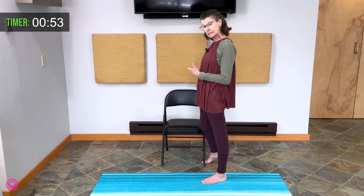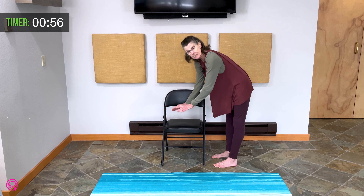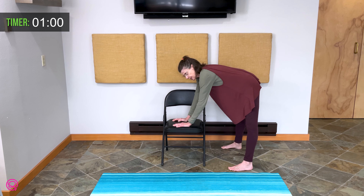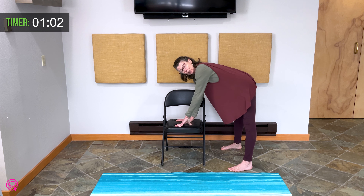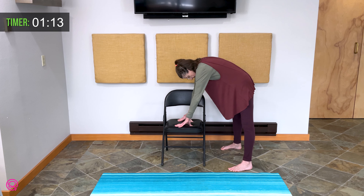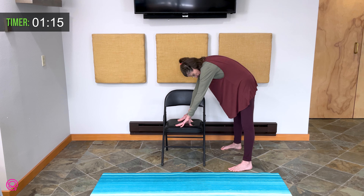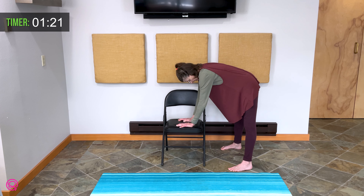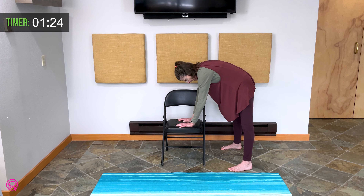Standing beside your chair with hands on the seat, feet are greater than hip width apart. We are going to do cat-cow breathing. You will raise your ribs forward and look forward on the inhale. Exhale, arch your back. Inhale, look forward. Exhale, follow your body's breathing pattern.